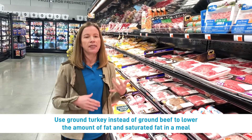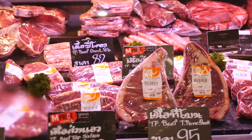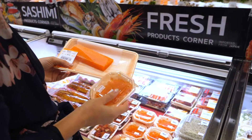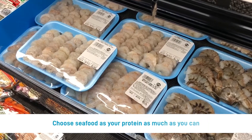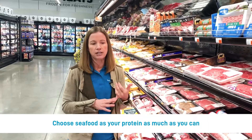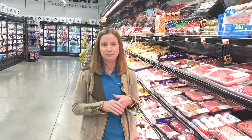When you're doing things like tacos and spaghetti, there are so many flavors involved that you probably can get away without even noticing the difference. We know that seafood is always going to be a great choice with regards to saturated fat, so choose seafood as much as you can.